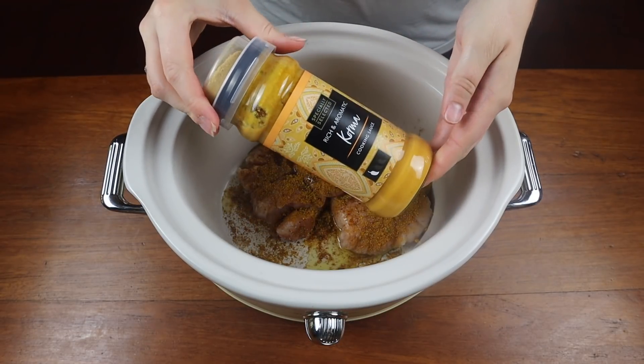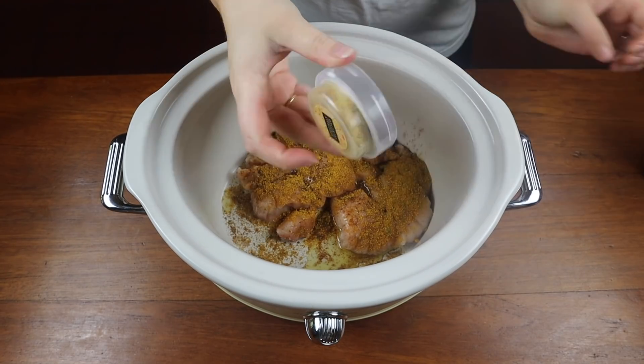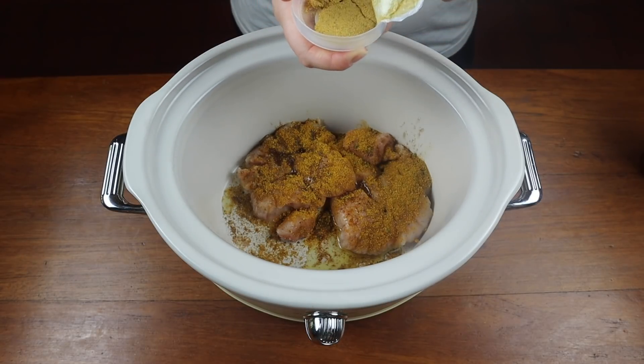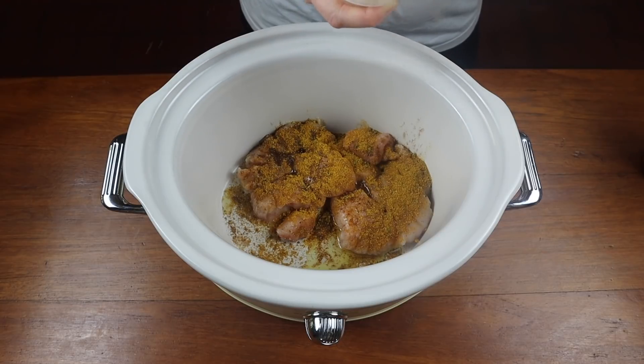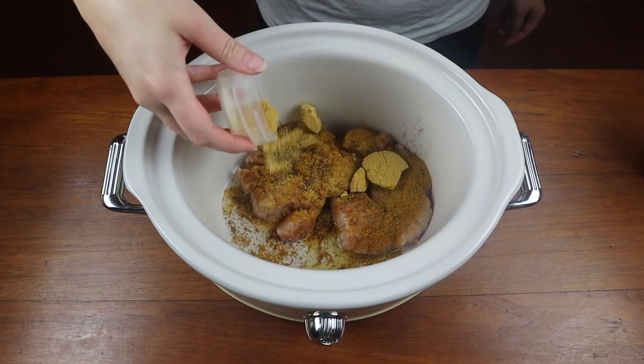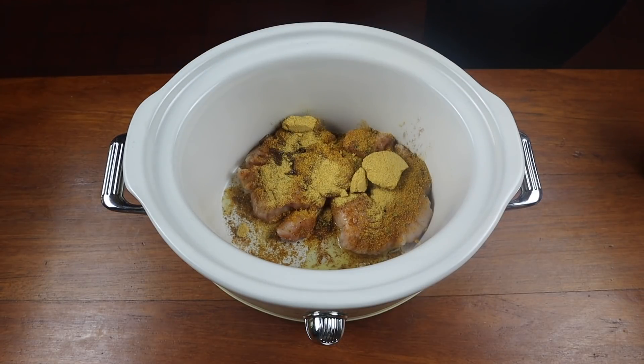We don't like it too spicy in this house — well Steve does but me and the boys don't — so we do korma and it's just delicious, it's so tasty. I'm adding in these korma spices from the little Aldi jar that I always get. It's a korma sauce and it comes with a little seasoning at the top, so I'm adding that in as well.